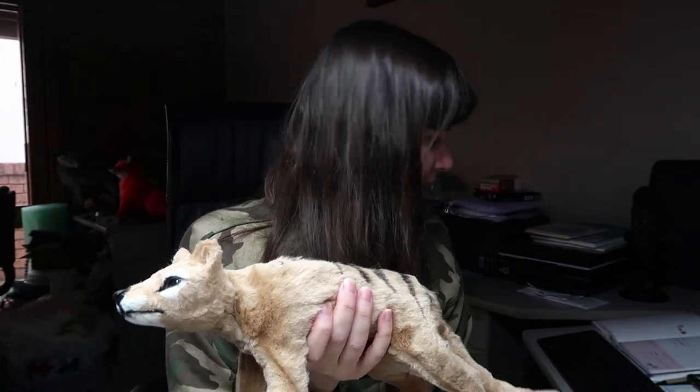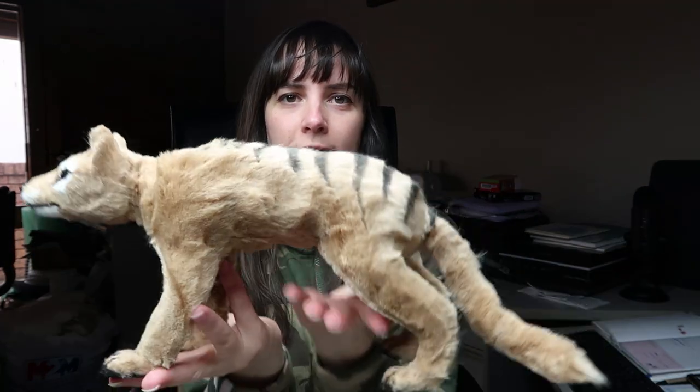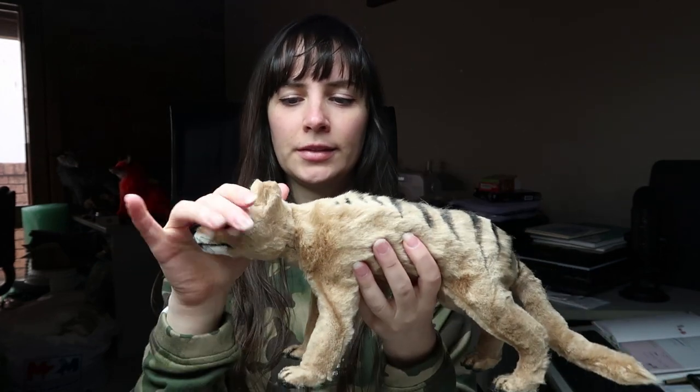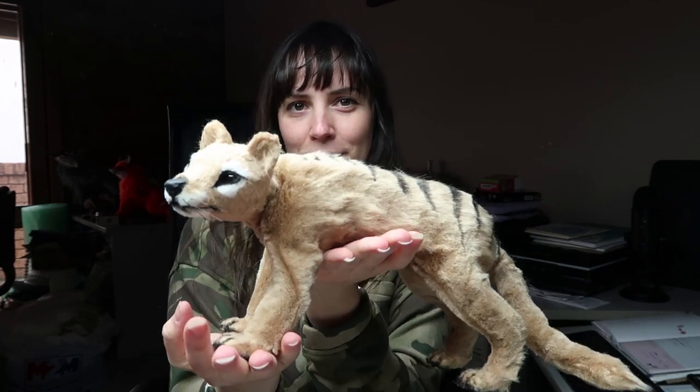Hi guys, welcome to this week's video. In today's video I'm going to show you how I made this little Tasmanian Tiger commission. It's a smaller one from the previous one that I made, and I'll go through how I made it, so if you want to know how I did it then just keep watching.